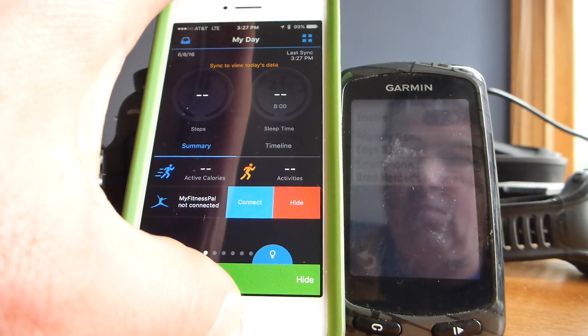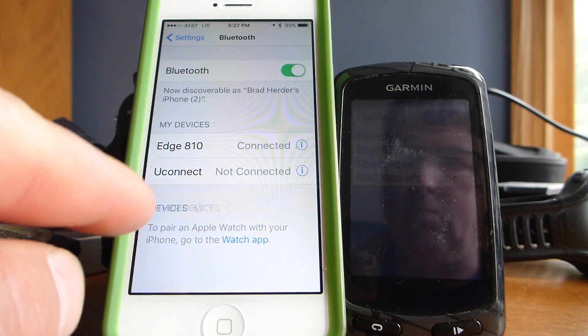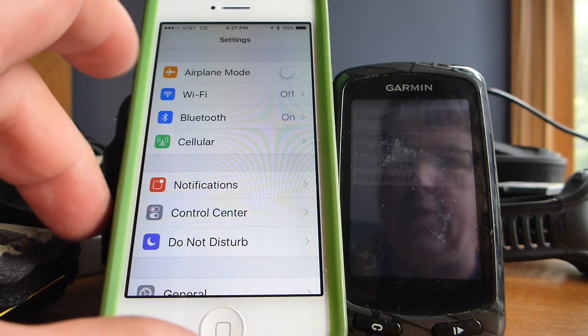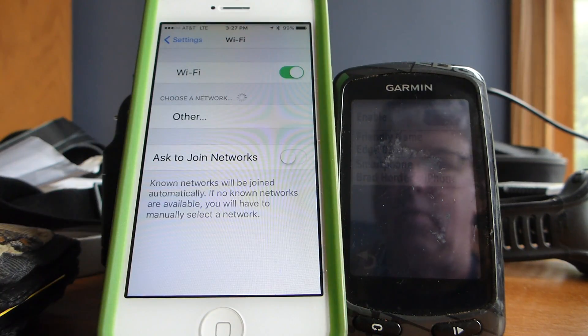With Wi-Fi on without restarting your phone it just won't work, so you have to shut both devices off, turn Bluetooth and Wi-Fi off, and then turn them all back on. That's the only way I can get this to work — seems pretty ridiculous, but that method does seem to work every time.